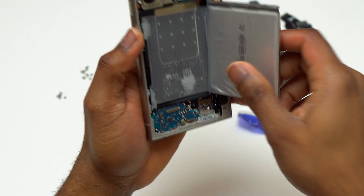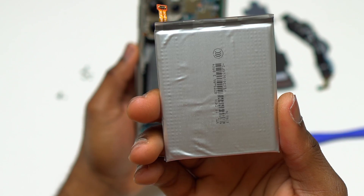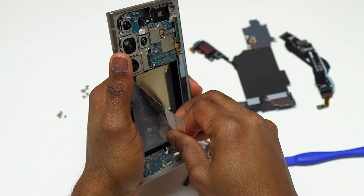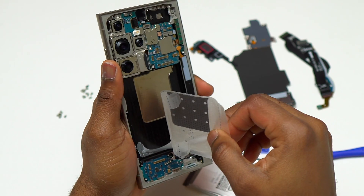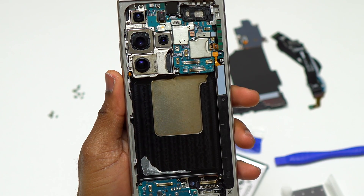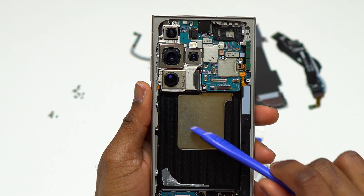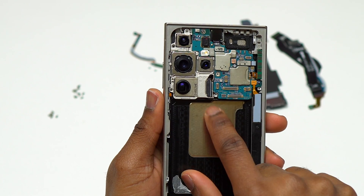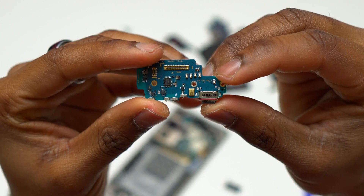This device also features a new design for improved heat dissipation — you can see the gold material on the frame. This is the new vapor chamber design, which is much larger than on the Galaxy S23 Ultra, improving heat dissipation with the Snapdragon 8 Gen 3. I believe with the Galaxy S25 Ultra it will be even larger, and one day the entire area where the battery sits might become a vapor chamber to further increase heat dissipation.